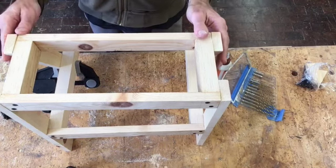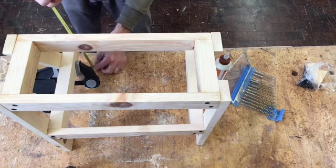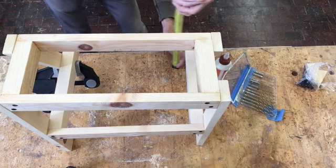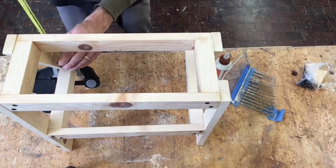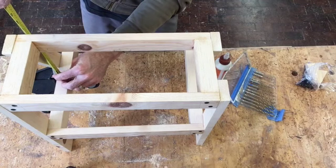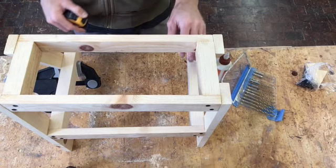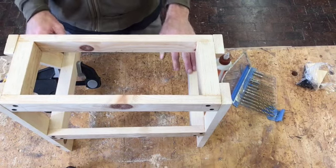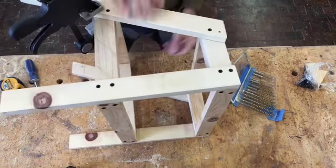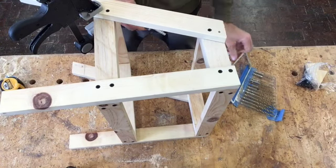These are in the right spots and they feel good. We can double-check our measurements — should be about eight and a quarter. Good. These steps should line up pretty well — nine inches from under there, nine inches from under there. Very good. Now we can go ahead and drill and put the other screws in, then we'll do our glue.